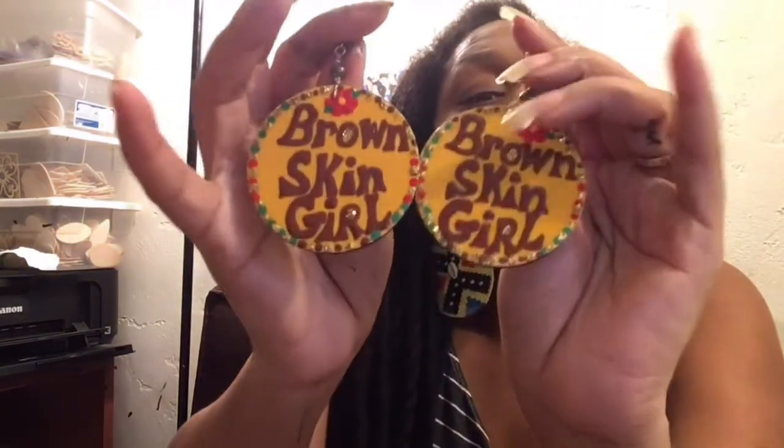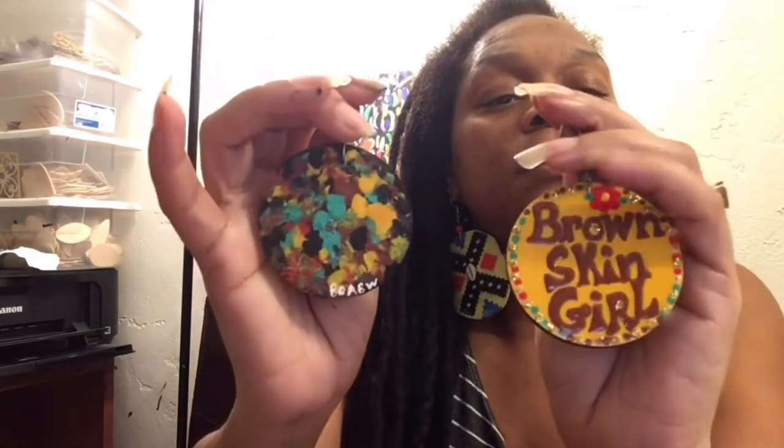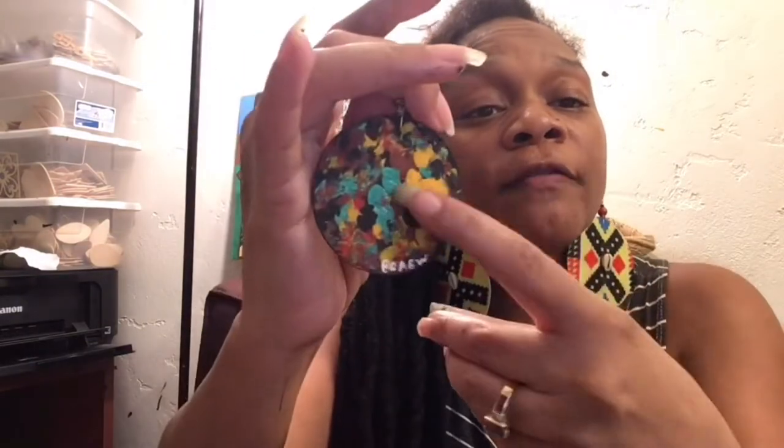The next pair are these — Brown Skin Girl. This is the back of it, finger painted. If you look up in the notes, you will find a video where you can learn how to finger paint the Brown Skin Girl.